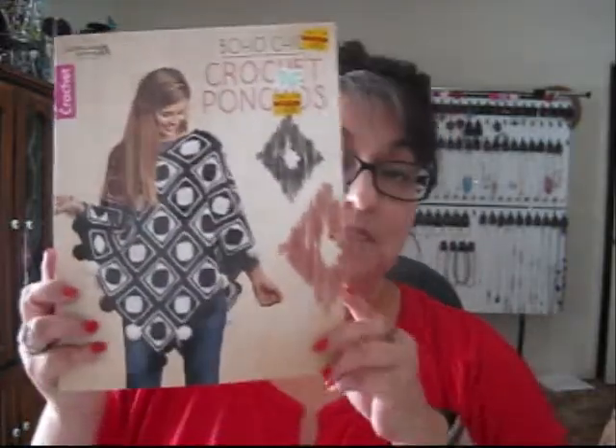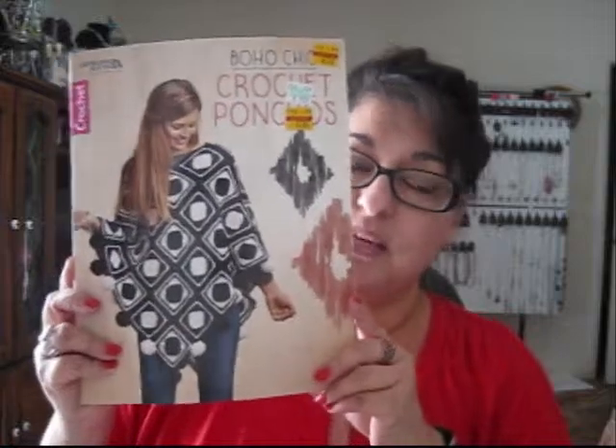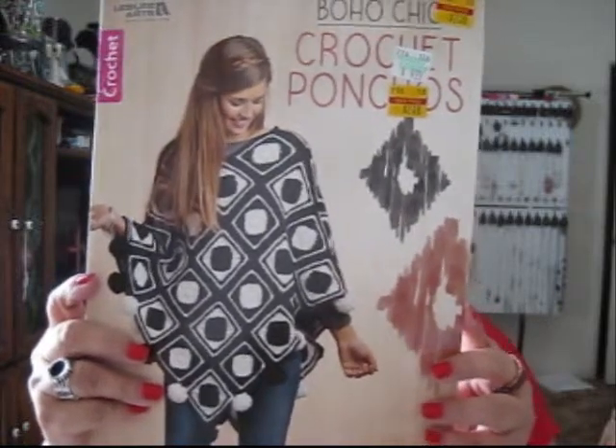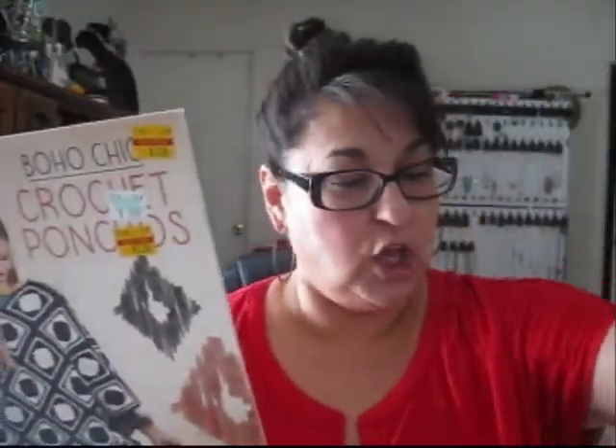Now let me show you the books. This first one is called Boho Chic Crochet Ponchos. This was regular $9.99 at Hobby Lobby, and I got it because of all the designs in it that I think I can do.